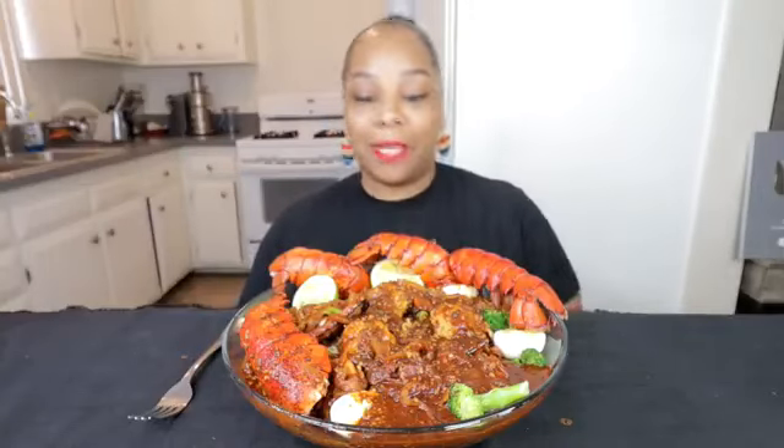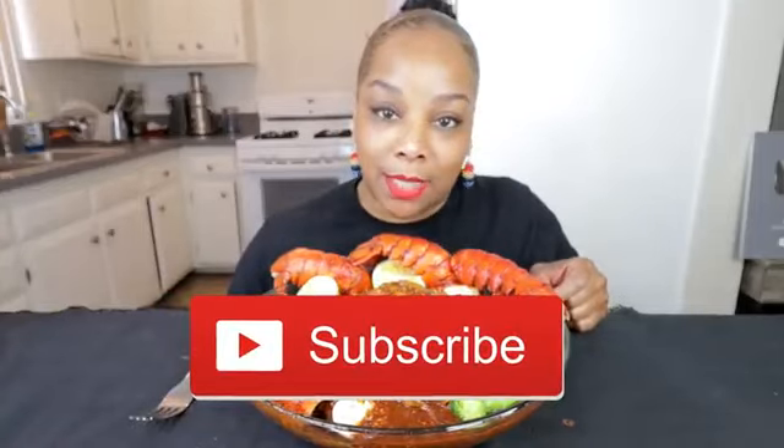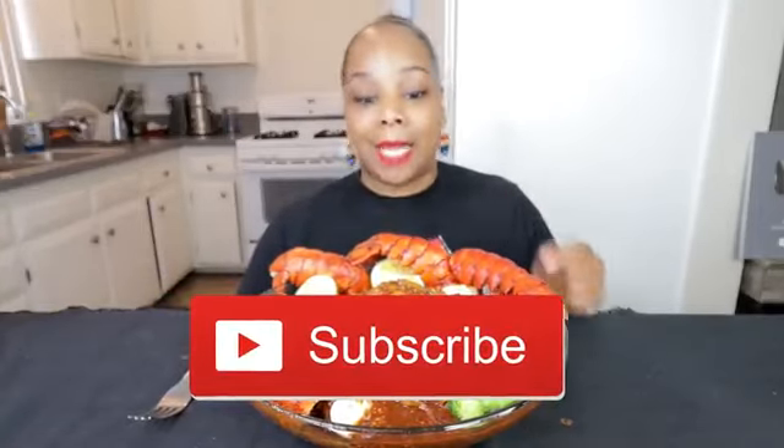Hey guys, it's Steph and I'm back with another video. Y'all see how excited I am — this is a damn shame. I'm blushing over this right here. I can't wait to get into this drenched seafood boil. Today I'm doing lobster tails drenched in beloved Smackalicious spicy sauce.